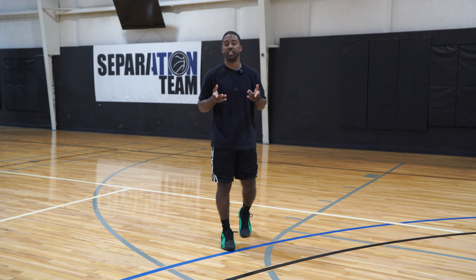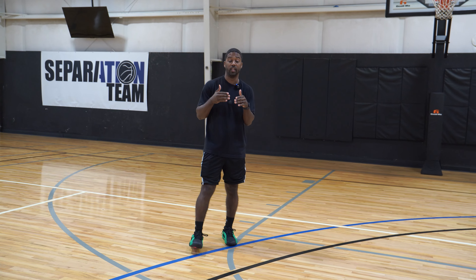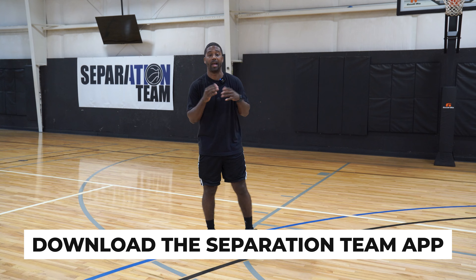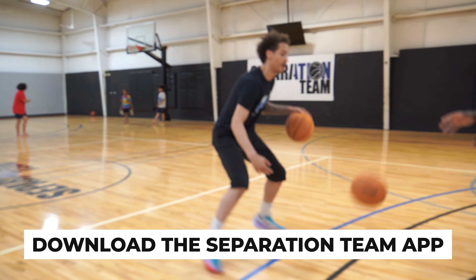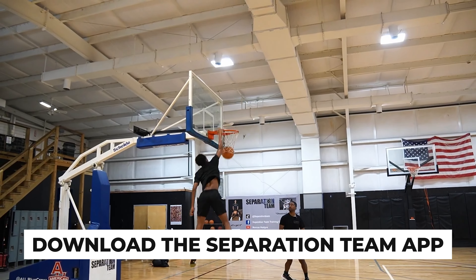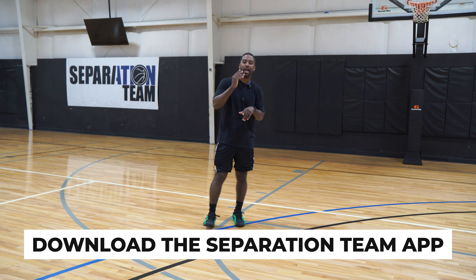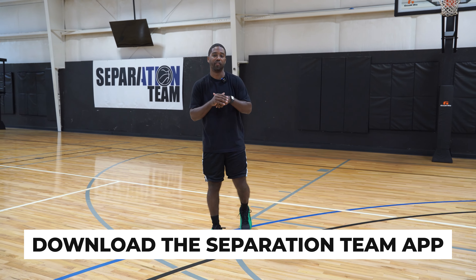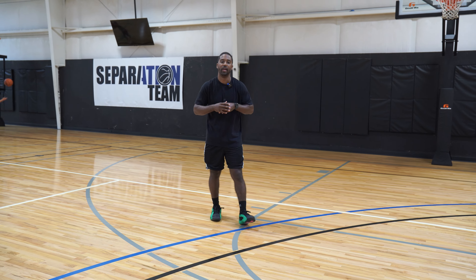When it comes to off season or in season, being able to have drills that are specifically made for you individually or a group of players — two, three, four — are really important. The Separation Team app has that, from ball handling to mindset to defense to shooting drills and also the iso one-on-one moves. Make sure you download that app at separationteam.com or click the link below to get further information.